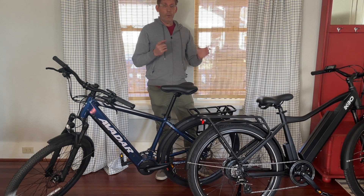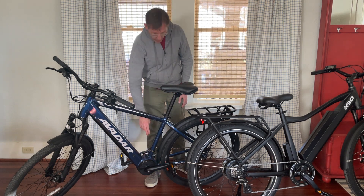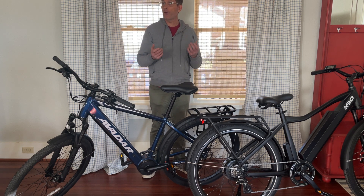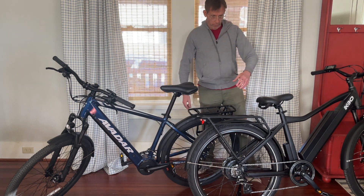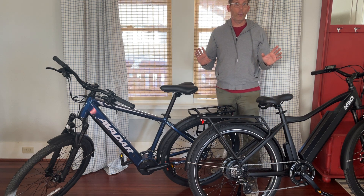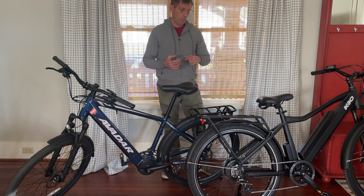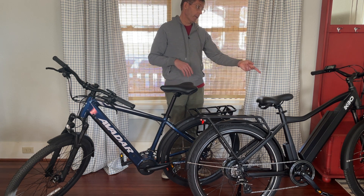Another advantage of mid-drive versus hub: with the mid-drive, since the motor is right here, if you get a rear flat tire you can just take off the wheel like any other regular bike and it's easy to change the flat. Whereas with the hub drive, the motor is part of the wheel and it's connected, so it's more complicated to deal with a flat. You'll want to make sure that if you get a hub drive e-bike you have good tires so you don't have to worry about flats — and the KBO does have very good tires.